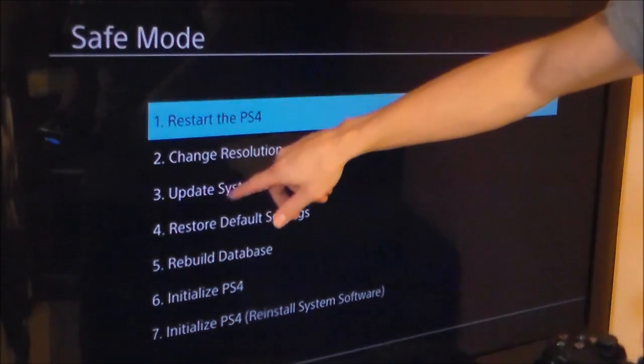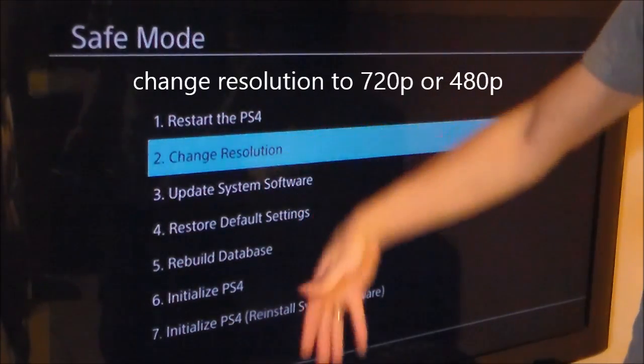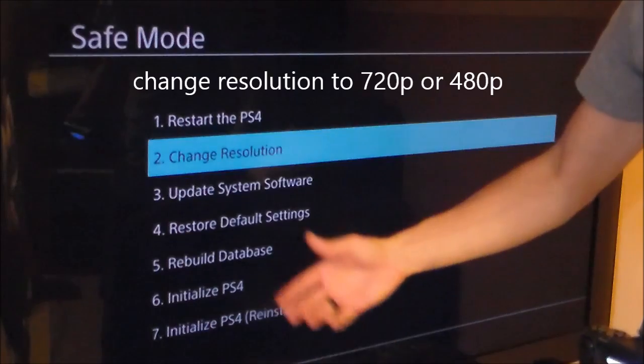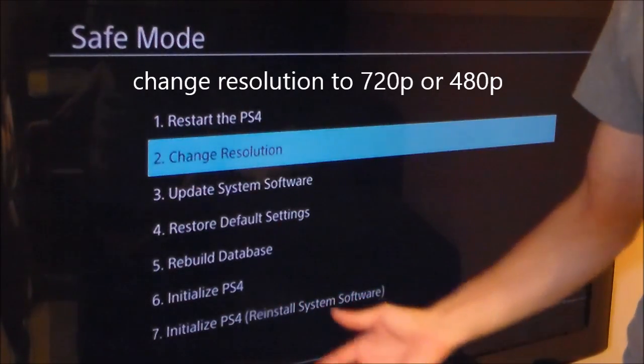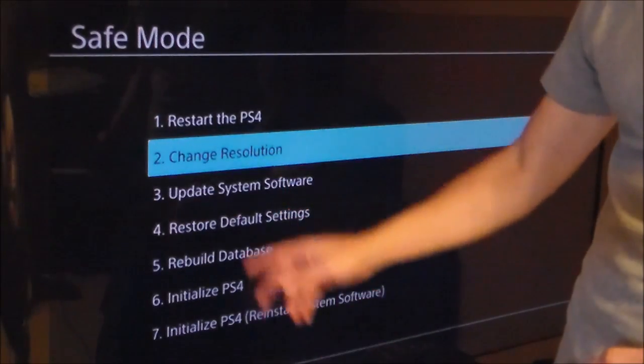From the service menu you can Restart the PlayStation 4, or you can change the resolution. If you took your PlayStation 4 to your friend's house and they have a different TV — better or worse — you can change the resolution there, and that would fix it.